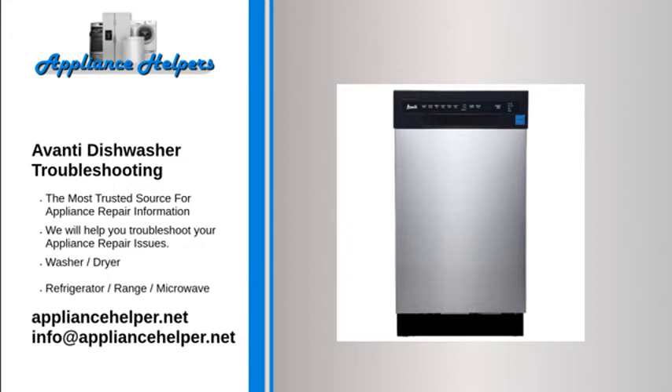Noise. Some audible sounds are normal. Utensils may not be secure in the racks, or something small has dropped into the rack. The motor may hum. Sounds can come from soft food shredding action and the detergent cup opening. Ensure everything is secured in the dishwasher. If the dishwasher has not been used regularly, set it to fill and pump out every week, which will help keep the seal moist.